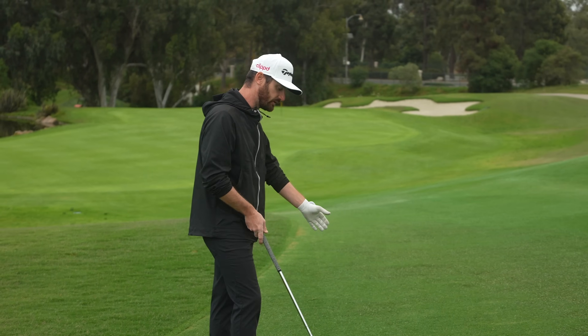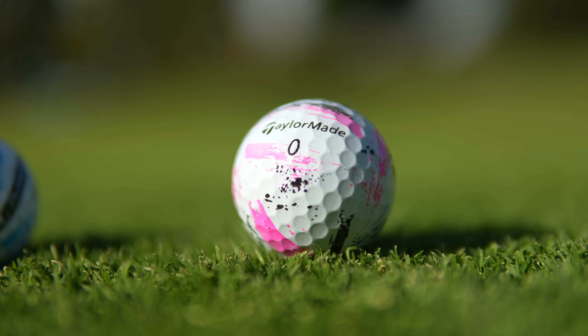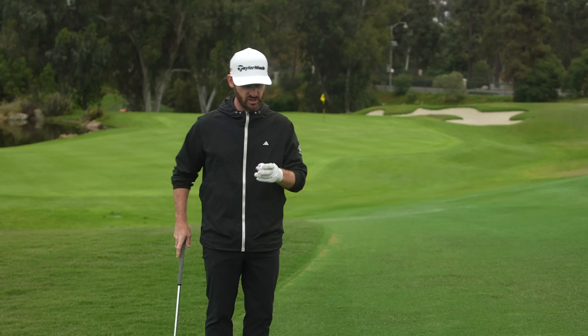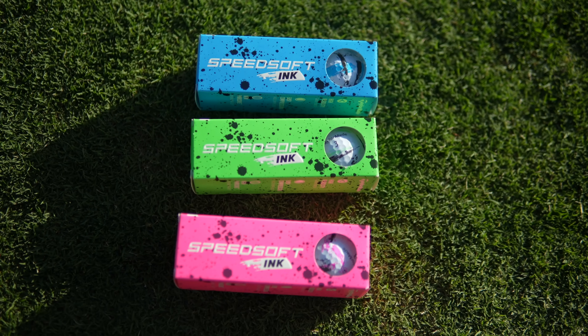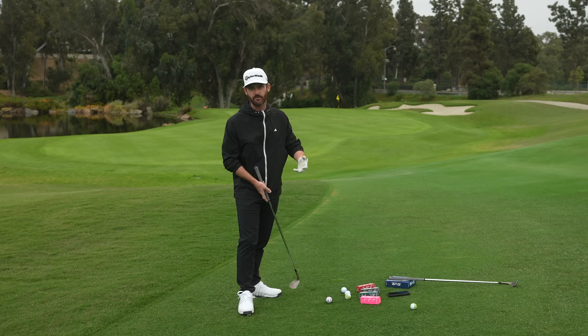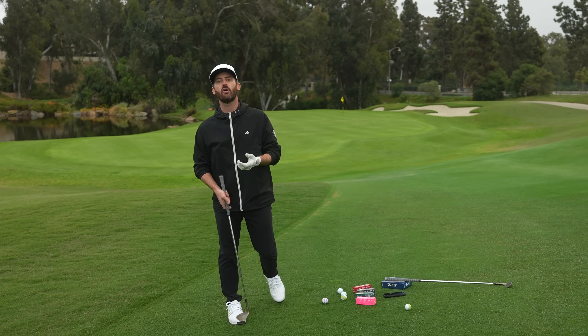Right to left as I look at them is going to be feel. The Speedsoft comes in different colors — you can get it in white, yellow, or of course TaylorMade have given you this ink color as they call it, and this one's in the pink. It comes in various options; it's a golf ball that's going to give you your personality. Price point comes in around 25 bucks, quite a bit cheaper than the other golf balls.